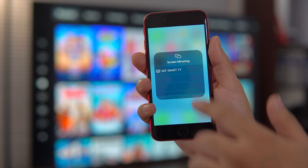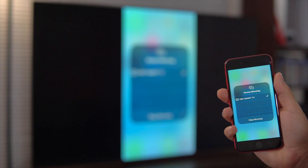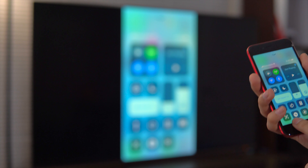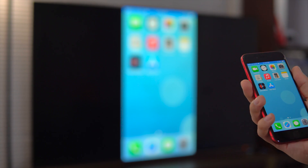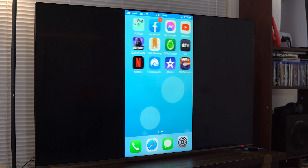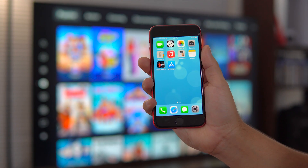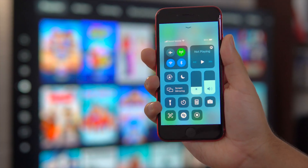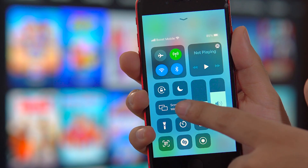If you would like to actually screen mirror your iPhone to the TV, we can use AirPlay. AirPlay is a function that allows you to share photos, music, and videos to another device like a Smart TV, and it is already integrated on your iOS device as well as many Smart TVs from different manufacturers. To screen mirror your iPhone to your TV, just go to the Control Center and you're going to see an option that says Mirroring or AirPlay Display, depending on your version of iOS.